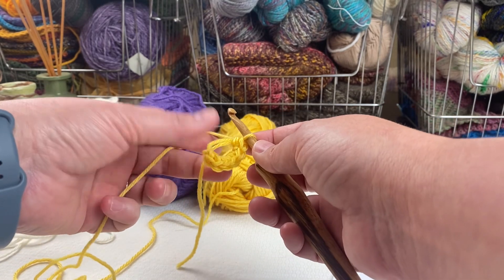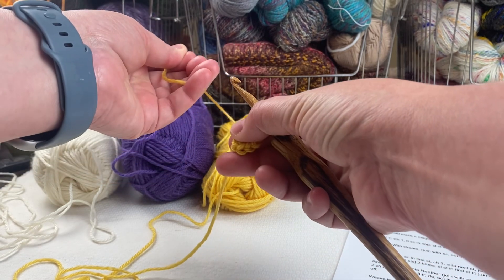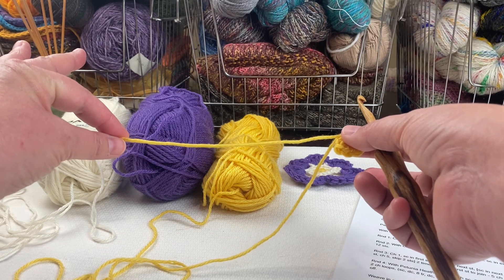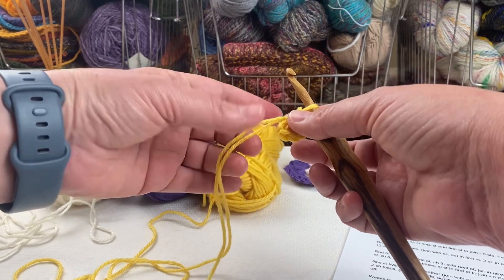I have six single crochet stitches. Now I'm going to pull this tail to close it. I've left it pretty long — when I'm finished I'm going to weave that in with a tapestry needle. That's important to keep this center from coming undone.